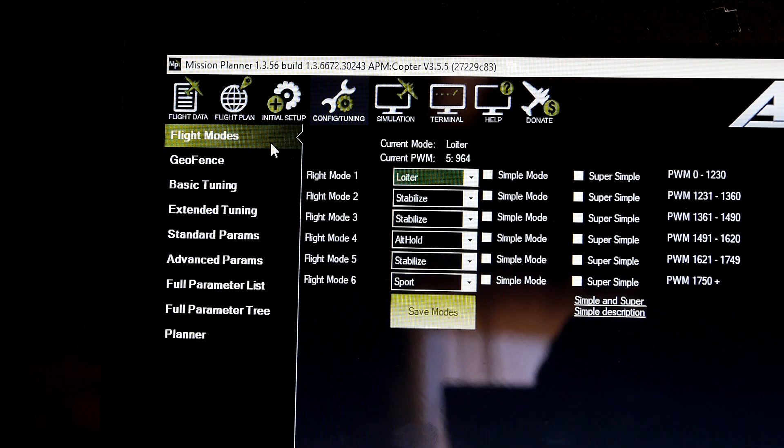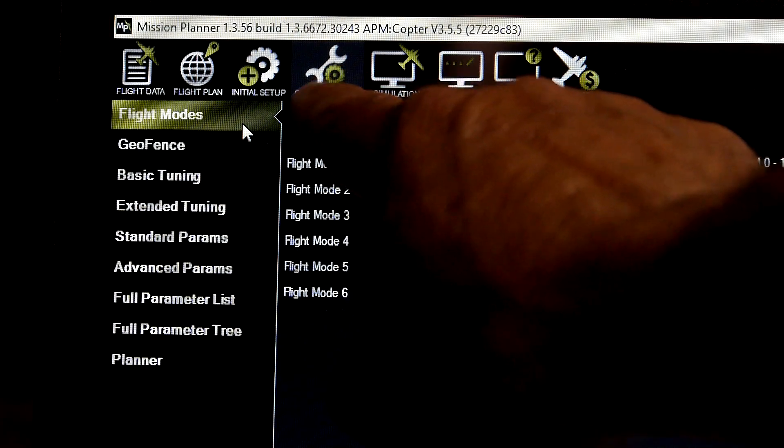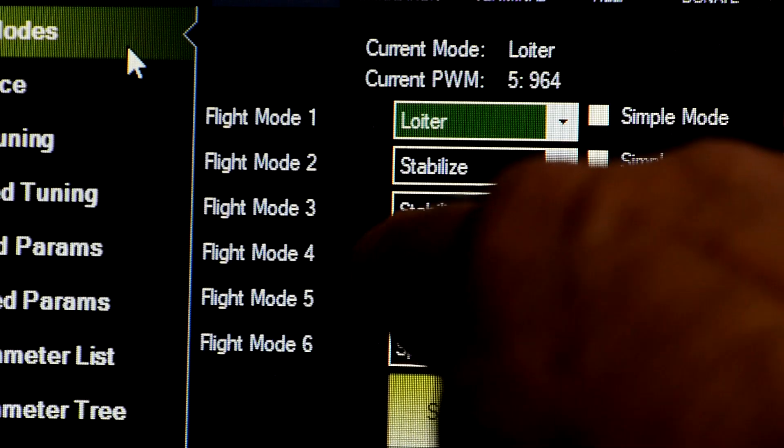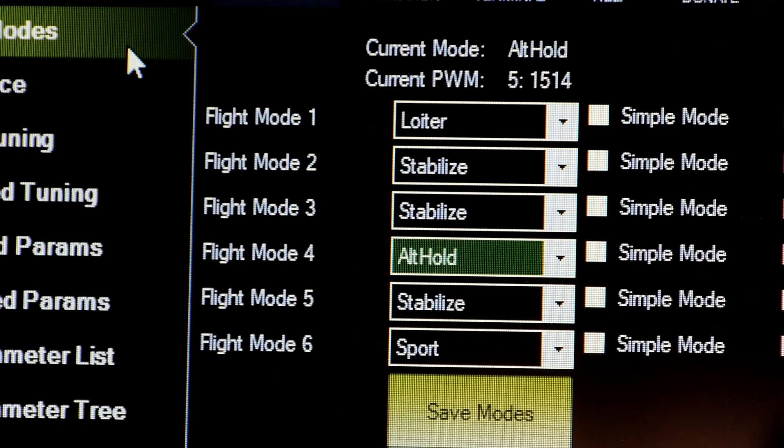This will be the quickest auto-tune lesson on the internet. In Mission Planner, go to Flight Modes — it's under Configuration. Make sure you have one of them programmed to Alt-Hold, which is really Altitude Hold.